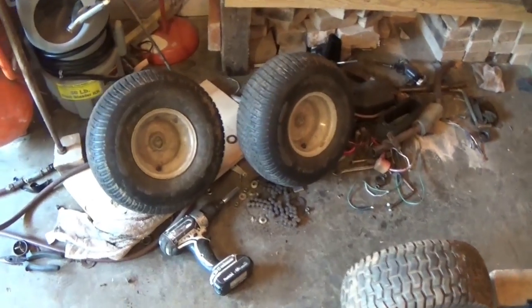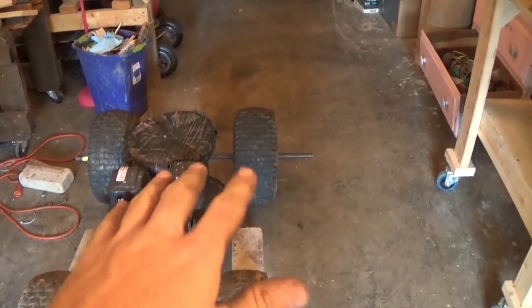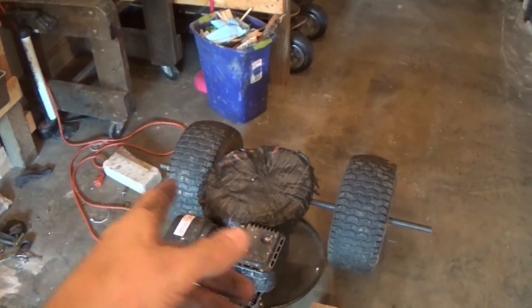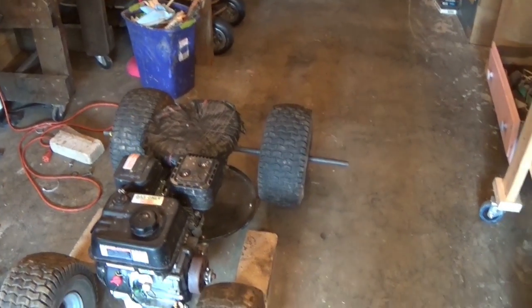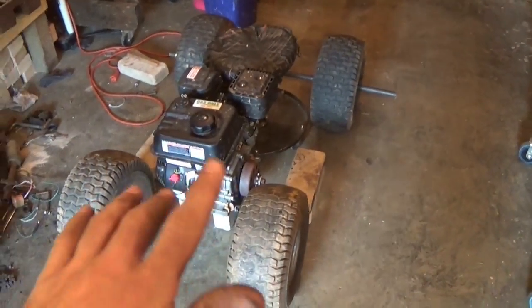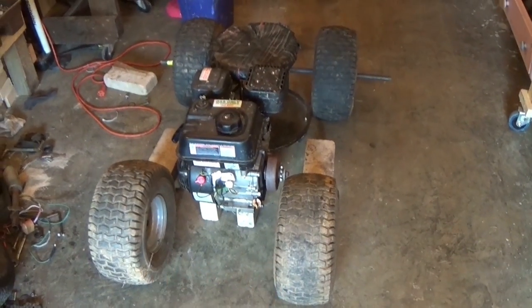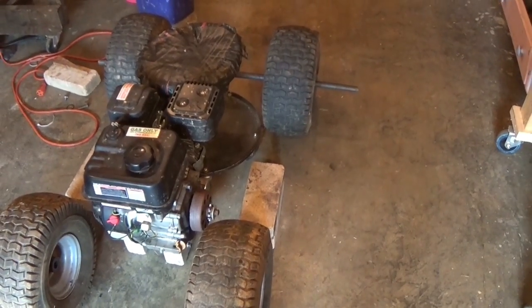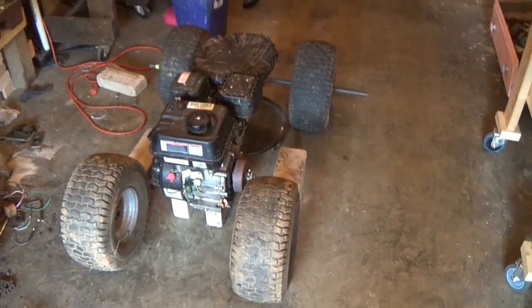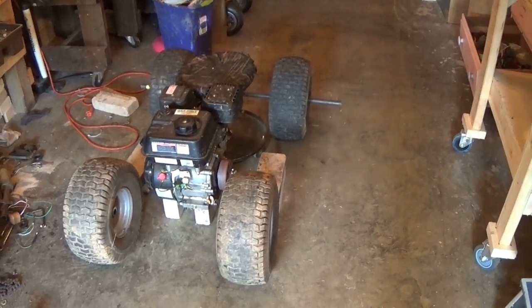I was thinking about how I'm going to make this thing. At first I was thinking about using these tires for the back but it looks really goofy. I realized I have another set — these are actually riding mower front tires, believe it or not, exactly the same size. I kind of wanted to use smaller tires but I would have to go buy them.